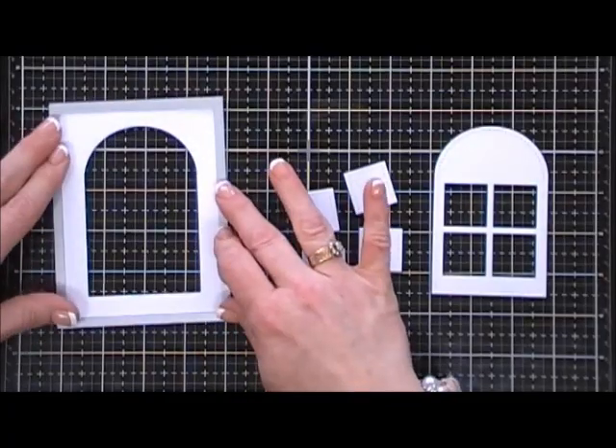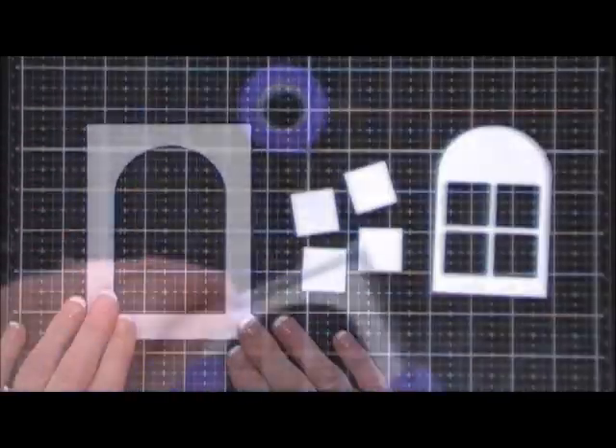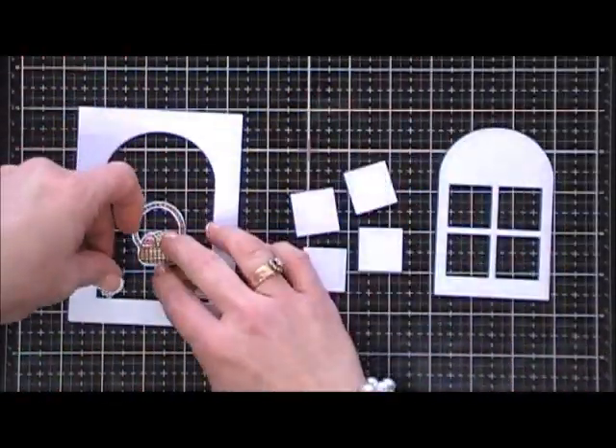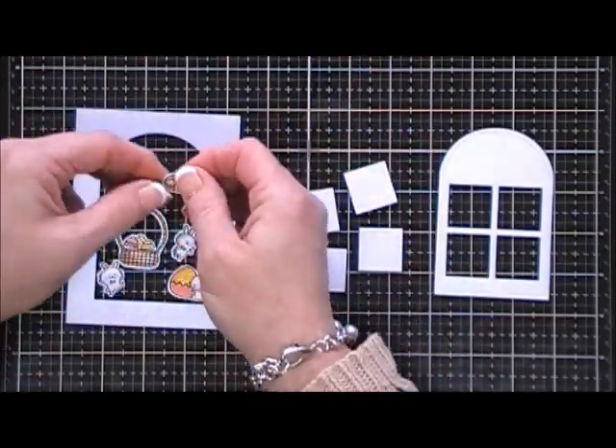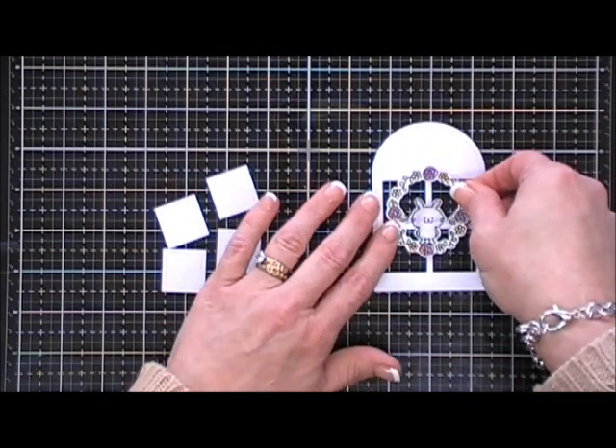Now I'm going to take a large stitched rectangle die and cut out the outside frame to give it a more finished look. Those are the elements for the second card. For my very first card I'm just going to use the wreath — so, so cute.